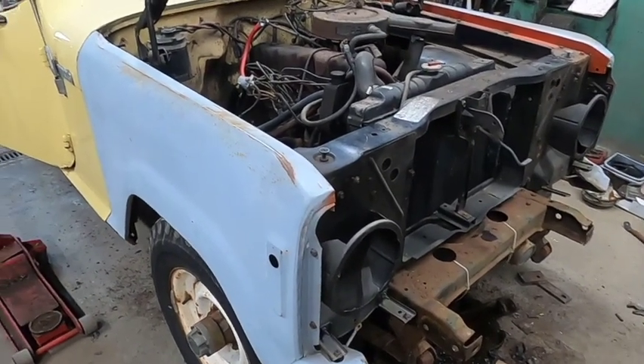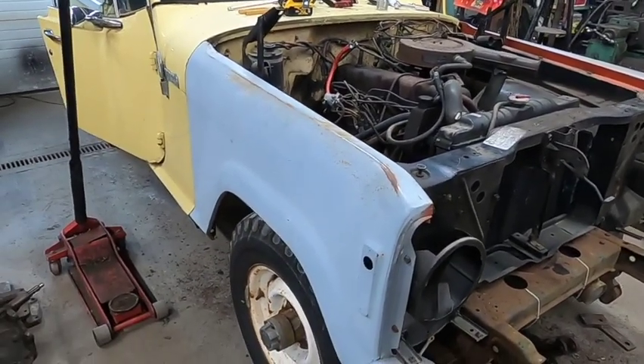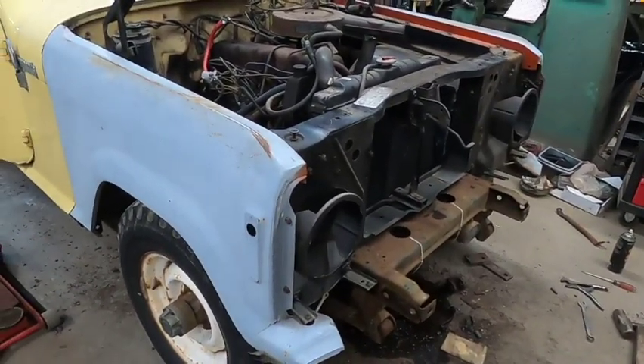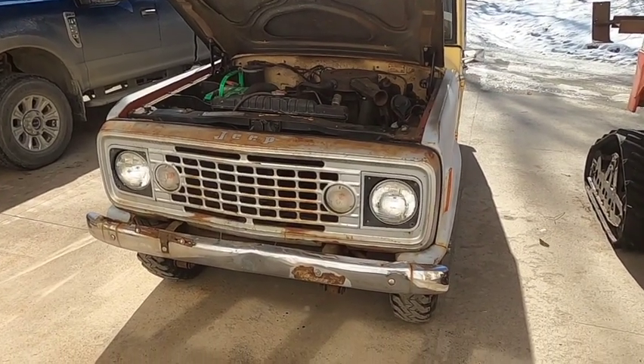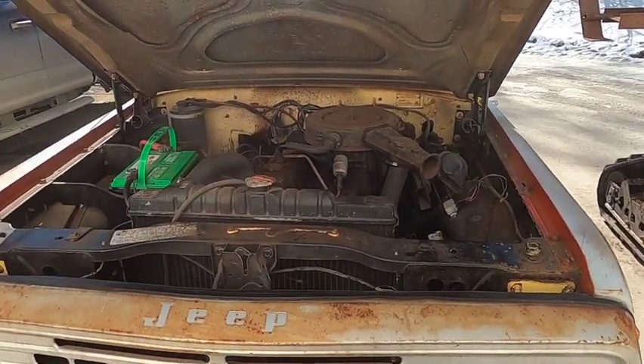Fixed the power steering lines and the nose is starting to go back together — it's looking really good. Too bad the tub needs total restoration, but just having solid fenders will make it look that much better. Finished putting the nose on the Commando, bumpers on, even fixed the automatic choke on it.